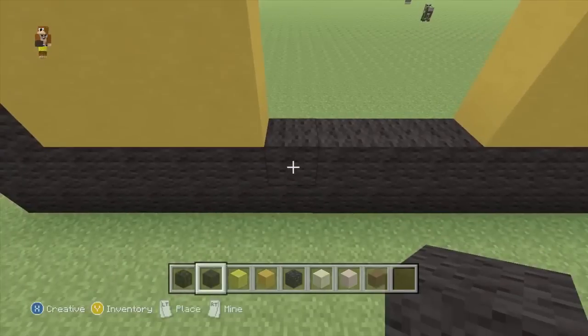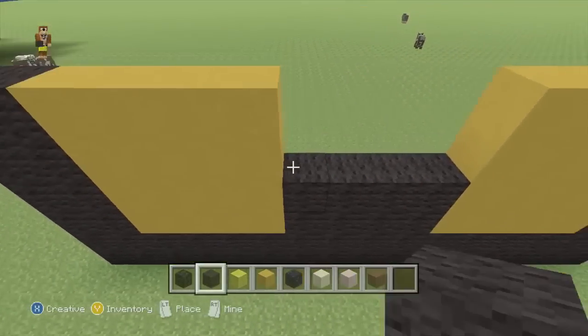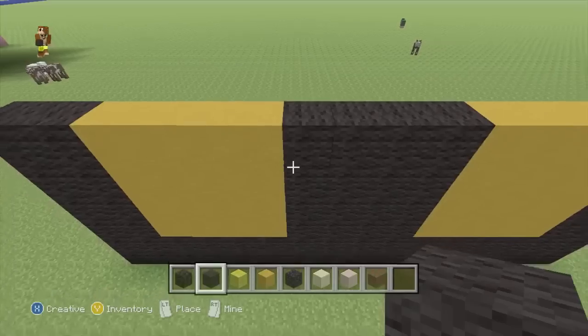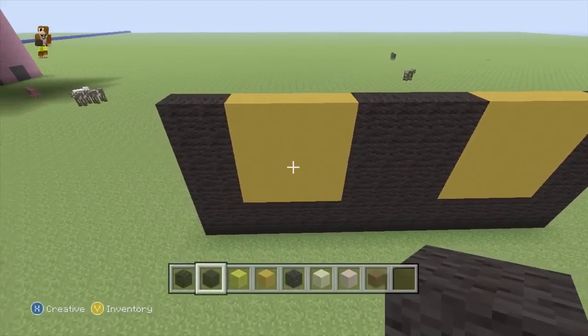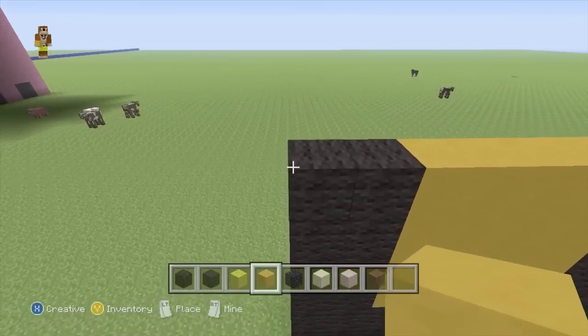And in the middle here, we're going to fill this with black wool. Now swapping back to our yellow stained clay, we want to do 2 rows, just from side to side.